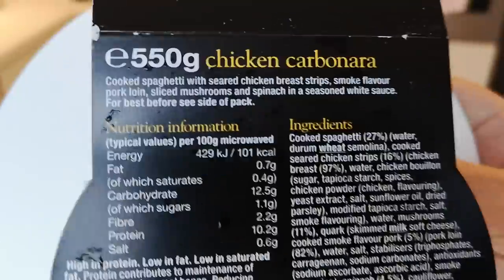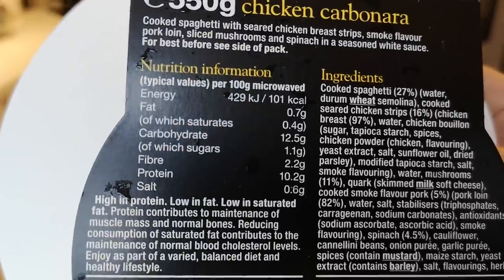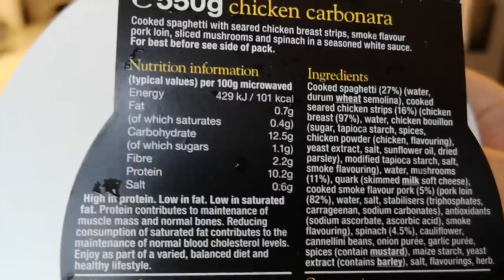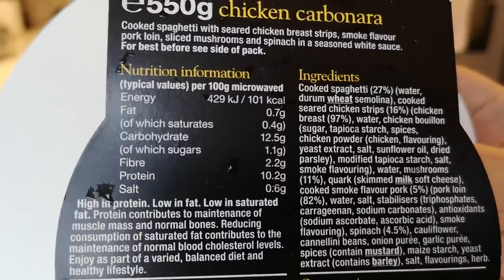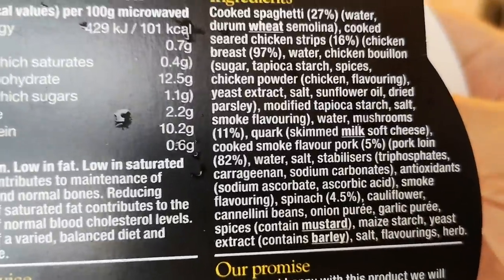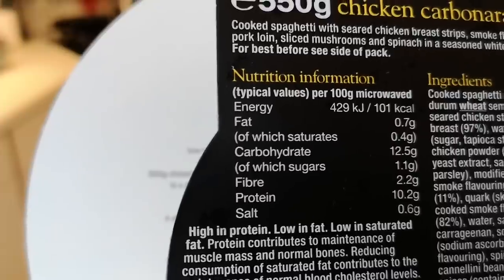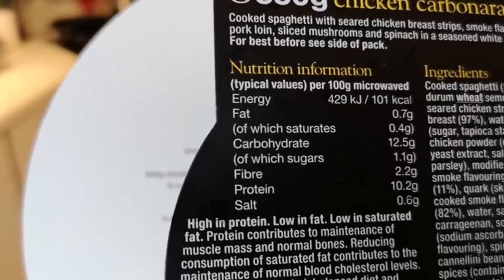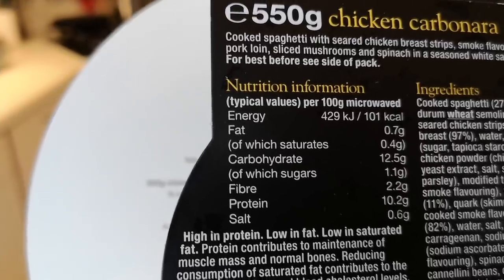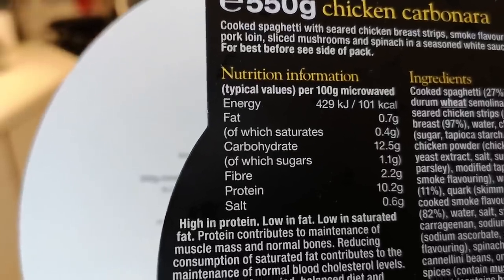It's 550 grams so it's a fair old size. Let me tell you about the ingredients - although it's been raining out there and it's very dark. Cooked spaghetti 27%, seared chicken strips 16%, chicken breast 97%, water, chicken bouillon - you can pause it and have a look at all the ingredients. Nutrition: 101 calories per 100 grams, so at 550 grams it's going to be around 550 calories.